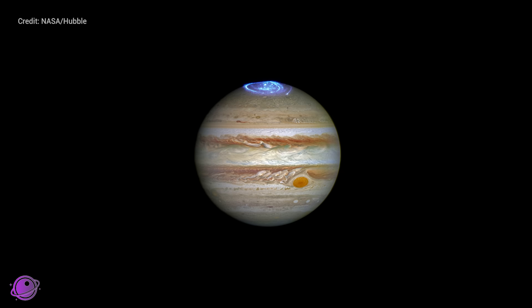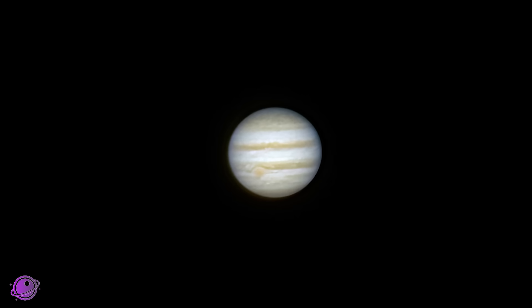One of the biggest misconceptions from people who look through a telescope for the first time at a planet is thinking it should look like a stunning photo, when in reality it looks very different. This is a stacked and processed image of Jupiter. Our eyes see very differently — when we look at planets through telescopes, our eyes actually see better because we have almost instant high dynamic range, whereas a camera has just one range. So any images you see here, I can assure you that when I looked through the telescopes, it looked even better.